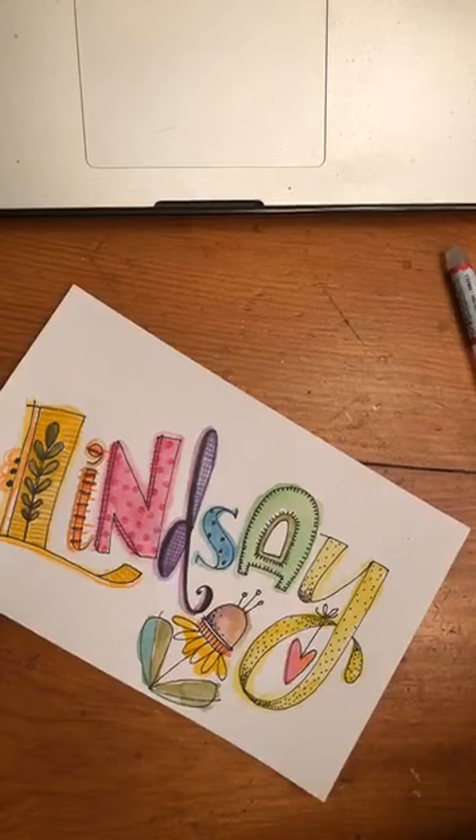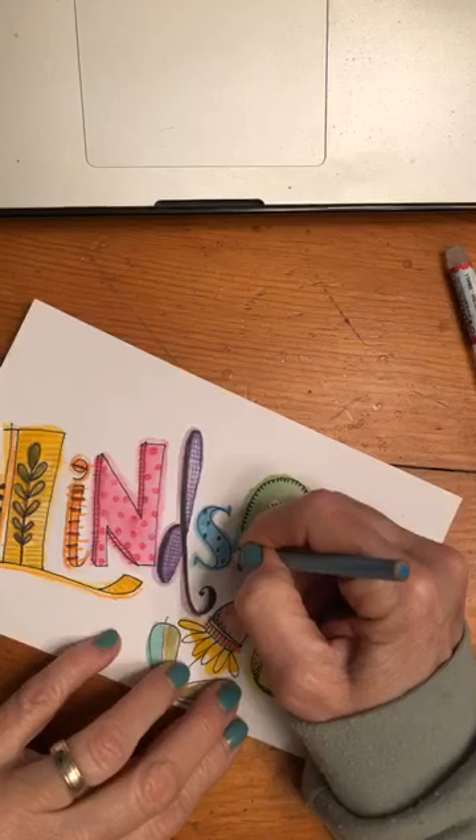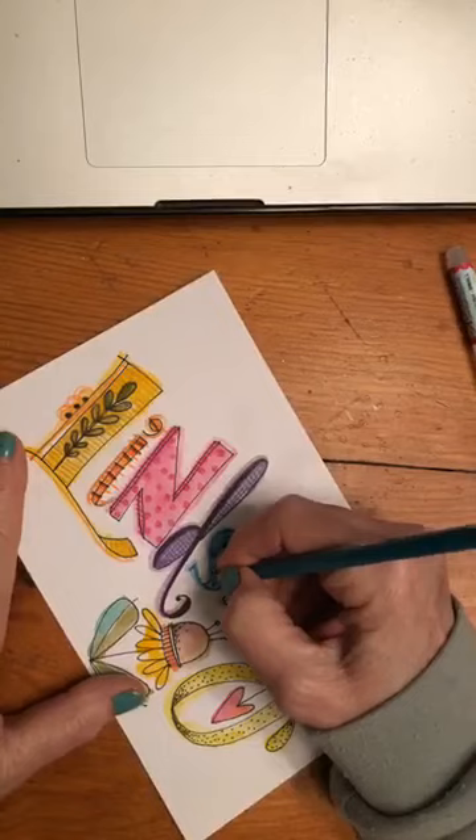You'll have to go back and watch the beginning to see all the different steps that we just did. There was the pencil step, which is one — penciling it in — then inking it in and erasing the pencil. Then we did the watercolor, and now we're doing colored pencil. I just like the colored pencil because it really brightens up your watercolor, and I love the watercolor because it's a watercolor-y look.